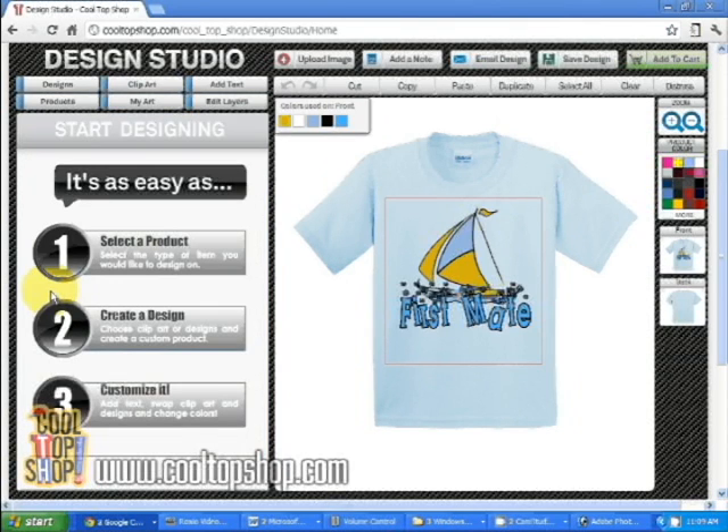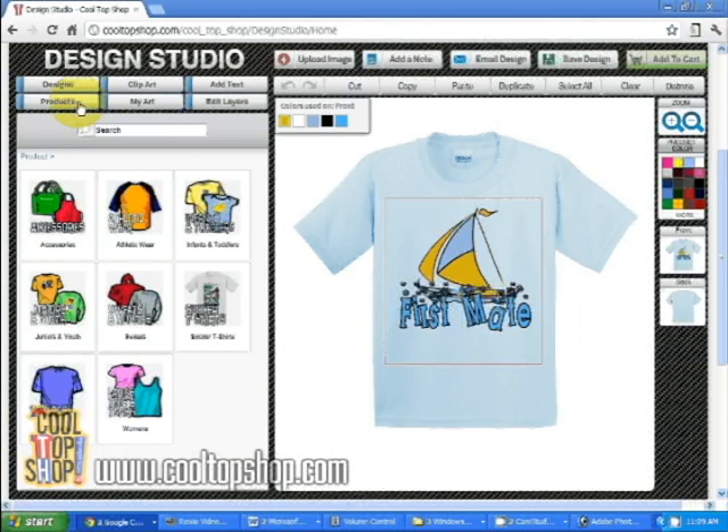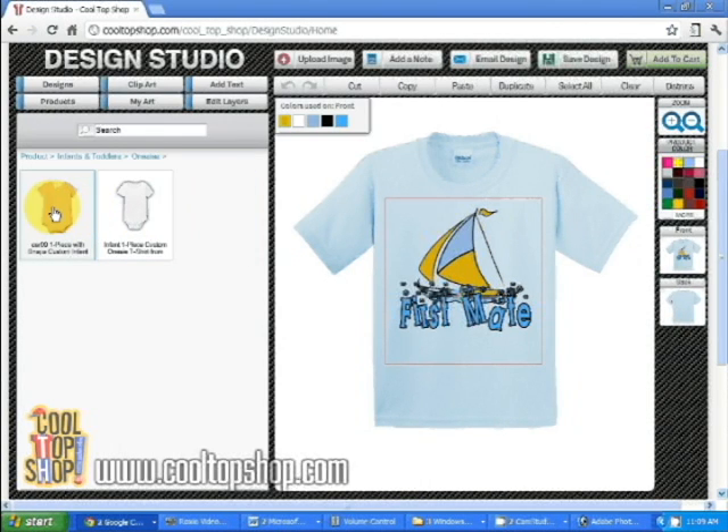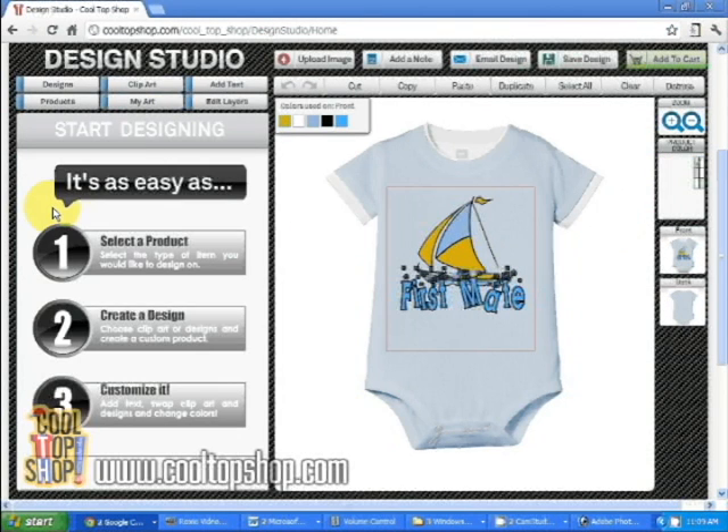Now let's change the product and put this on a onesie. To change the product, click on the products tab. Click on infants and toddlers, onesies, and I'll go with the one-piece onesie with snaps. And here we have the design on a onesie.